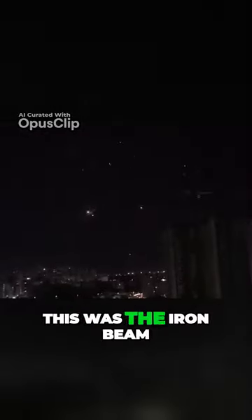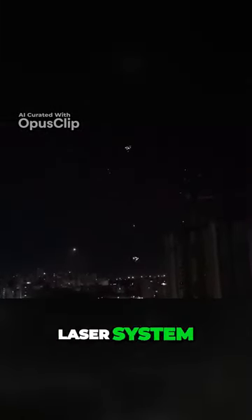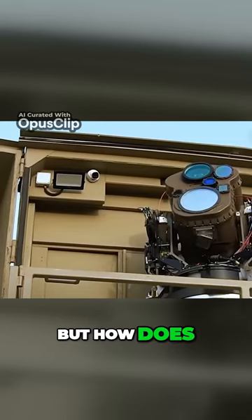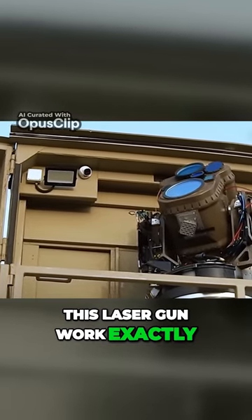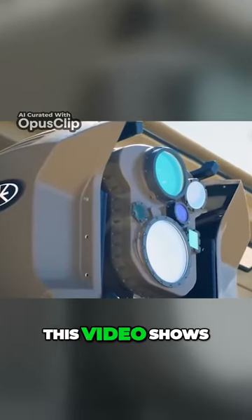Many people believe this was the Iron Beam, Israel's most advanced anti-air laser system. But how does this laser gun work exactly, and what is the Iron Beam in the first place?